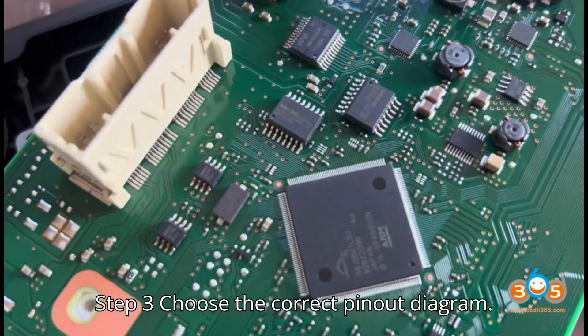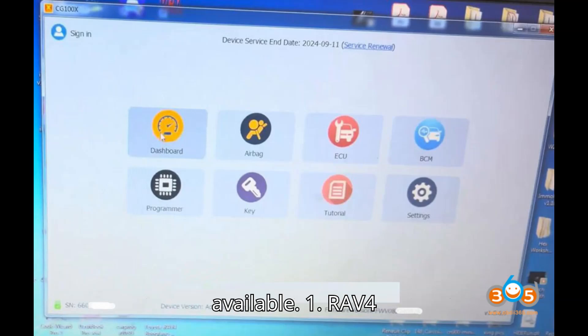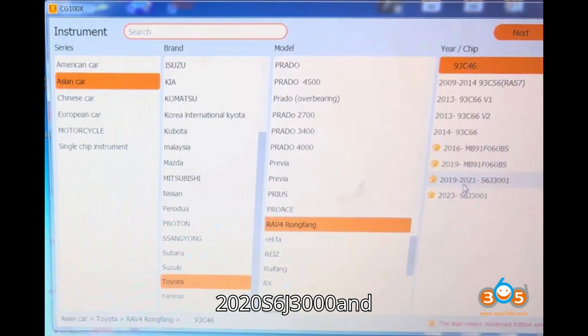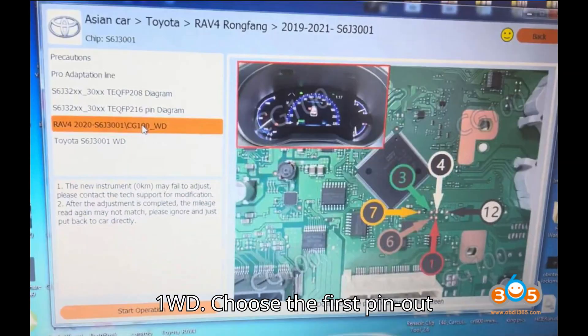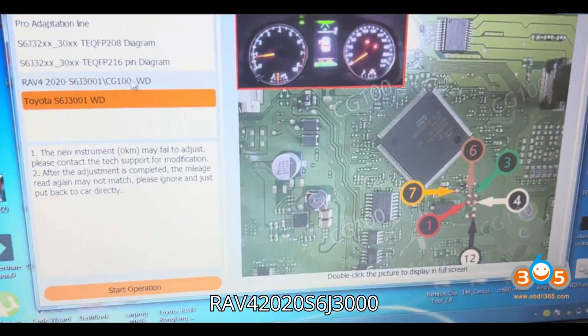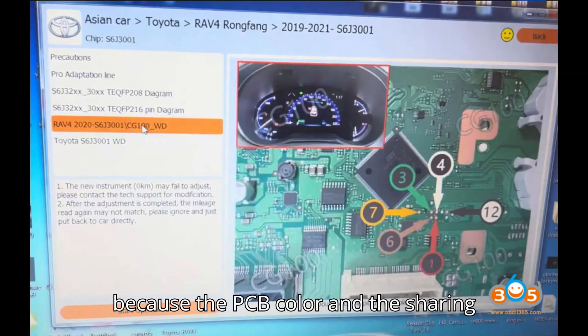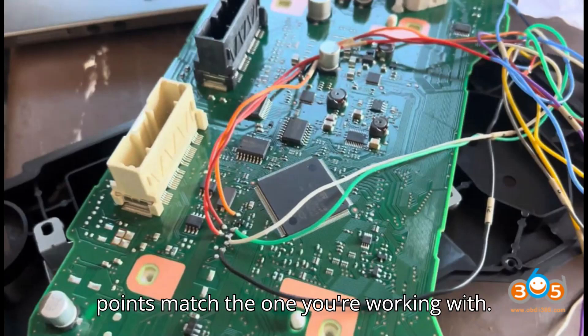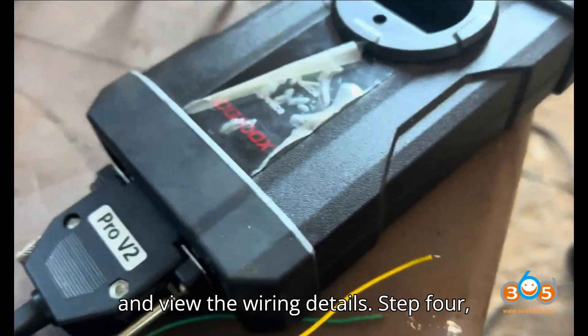Step 3: Choose the correct pinout diagram. There are two types of wiring diagrams available: 1. RAV4 2020 S6J 3001 / CG100_WD, and 2. Toyota S6J 3001 WD. Choose the first pinout diagram — RAV4 2020 S6J 3001 / CG100_WD — because the PCB color and the sharing points match the one you're working with. Double-click on the diagram to zoom in and view the wiring details.